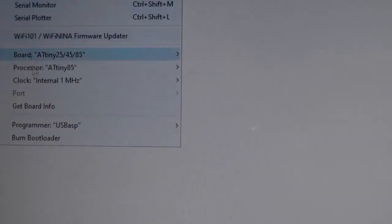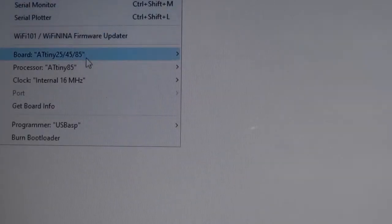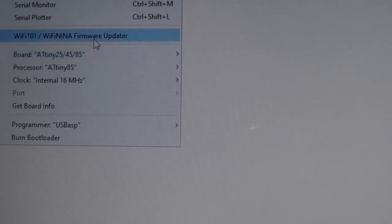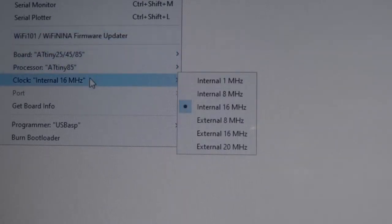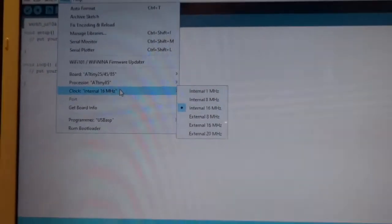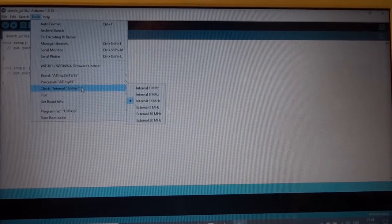We also have to tell it what clock we're using, which is going to be the internal 16 MHz clock. So now in the board info we've got ATtiny85, internal 16 MHz clock. We're ready to burn the bootloader as it's called.